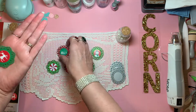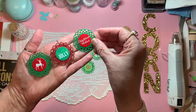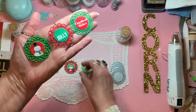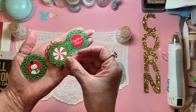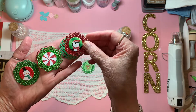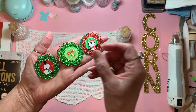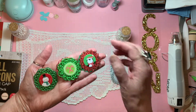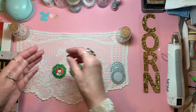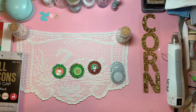Let me get these a little closer — we have the reindeer, we have Holly Jolly, we have Christmas Wishes. That snowman is adorable. I love decorating with gingerbread, peppermint candies, and candy canes. Look at the penguin — darling! And then there's the Candy King. Thank you all so much for joining me today. I hope you have a wonderful morning, afternoon, or evening. Bye-bye everybody, take good care!